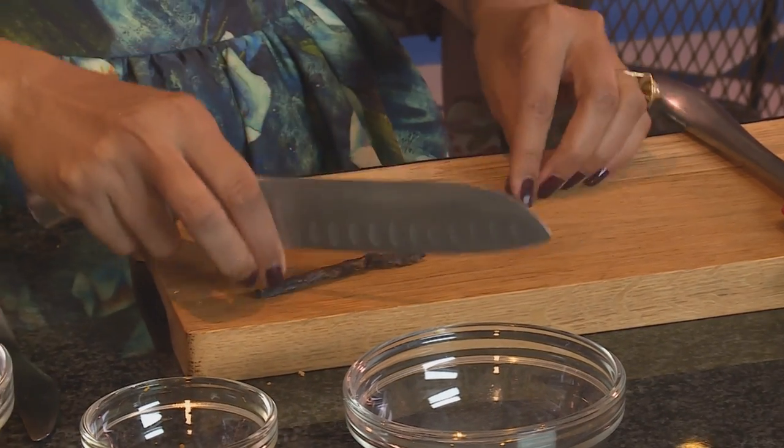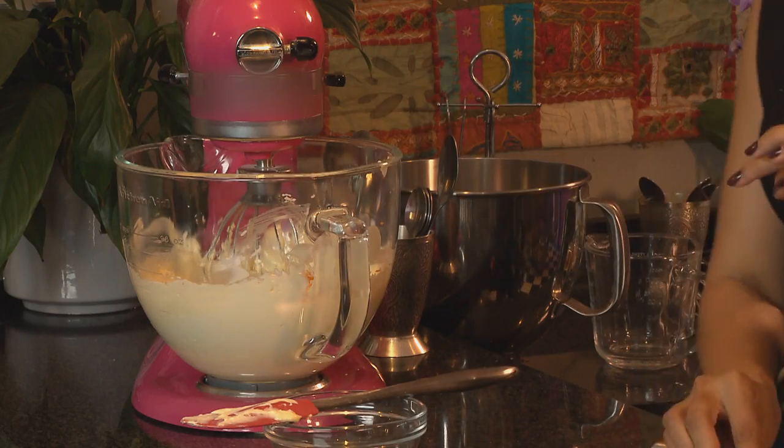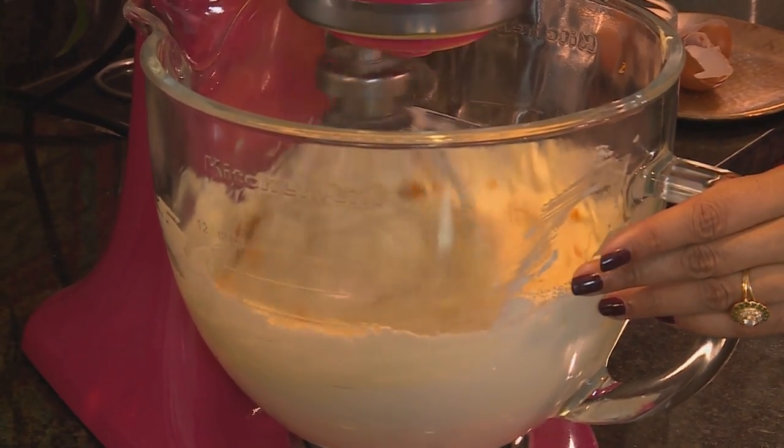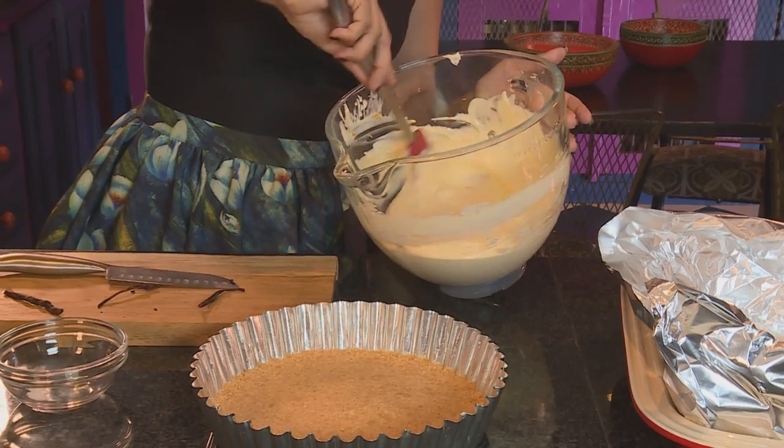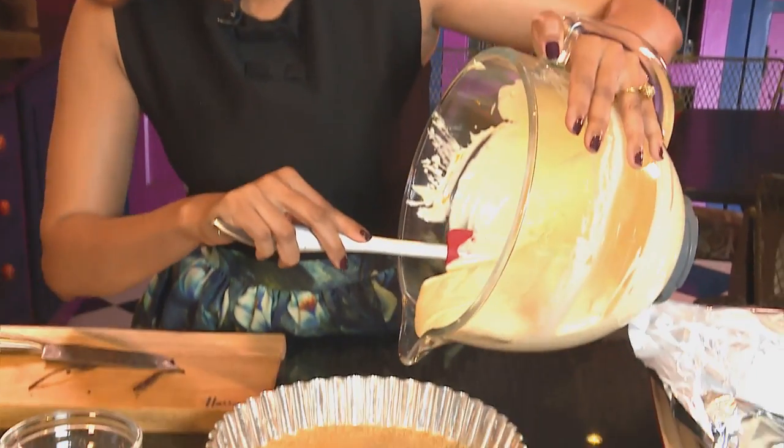Add the orange rind. Next, the vanilla — I'm using a vanilla pod for this. Scrape the seeds from the pod. You just need about a quarter of a pod, not the entire thing. Pop that into the cream cheese. It's important not to overbeat the cream cheese. A key tip when making cheesecake: always ensure your ingredients are at room temperature, and when you beat the ingredients, try not to incorporate too much air. Once it's baked, the cheesecake can puff up and then crack when cooled. Pour the cream cheese into the prepared tin.